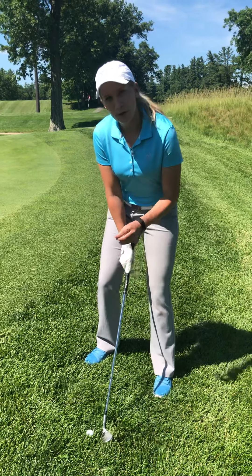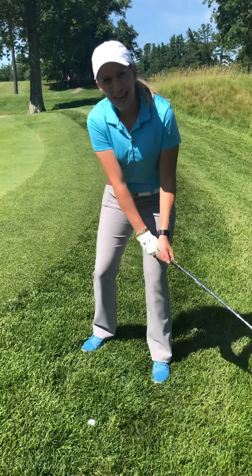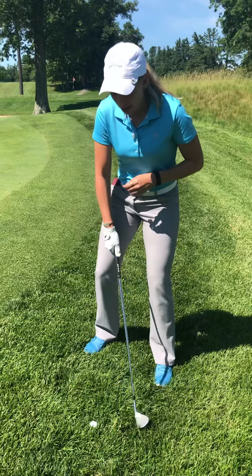Now the two most important things for the swing — kind of like the bunker shot — you want to swing more out to in at a steep angle down at the ball. That way you'll get less grass caught behind it.